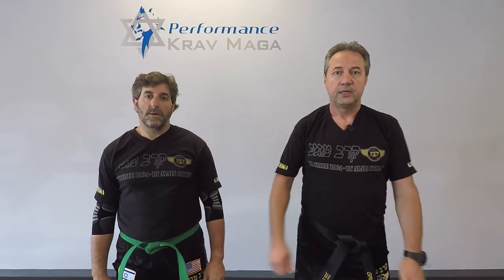Thank you for watching, I hope you enjoyed it. If you did, give us a thumbs up. Please subscribe to our channel — we're posting videos weekly — and remember, be safe. Kid out.